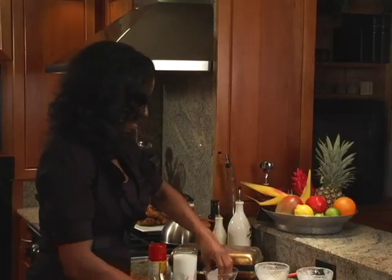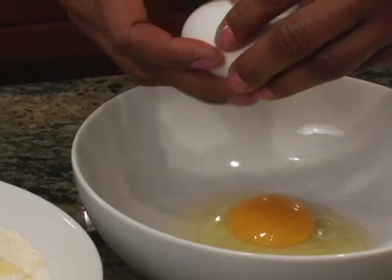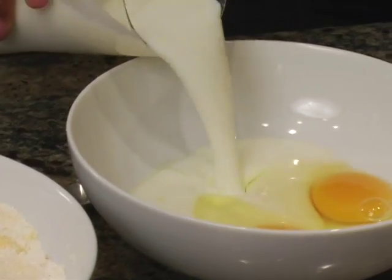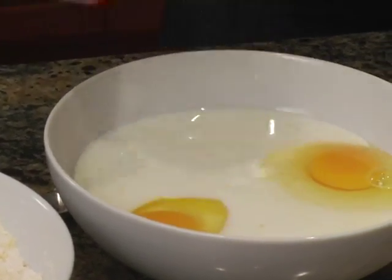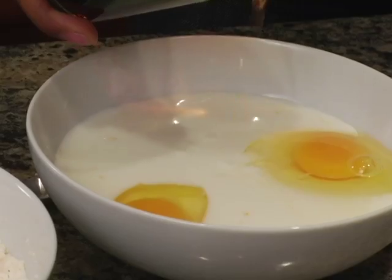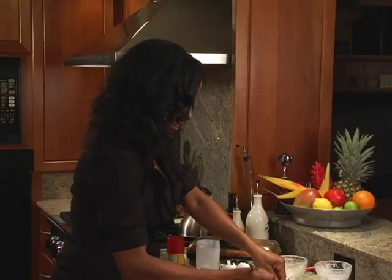I probably should have got a bigger bowl. So to our wet ingredients, we're going to add two fresh eggs, buttermilk, and a little bit of pure maple syrup, just for a little flavor. Now mix this together.